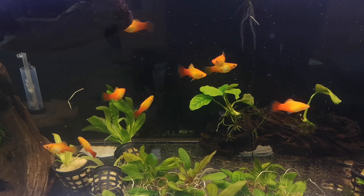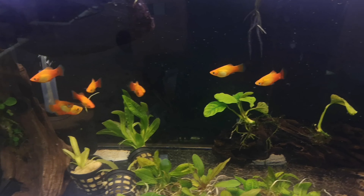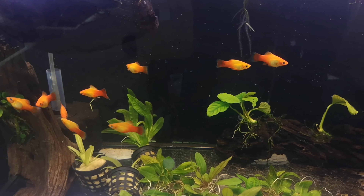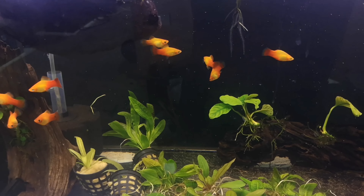Feeding them is nice and simple. They'll accept pretty much any flake or any small pellet that fits in their mouths. They do really well on live food like brine shrimp and daphnia, and they do like a little bit of vegetation in their diet, so if you get a vegetable-based flake they will do really well.